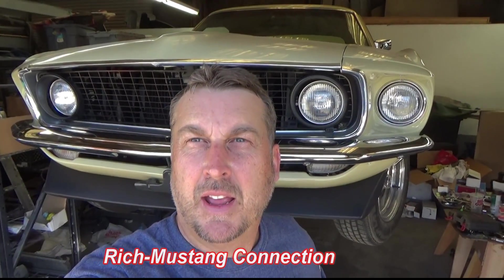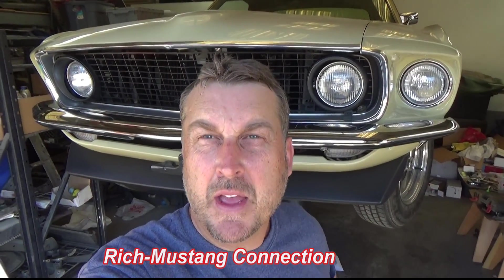Hey everybody, Rich with Mustang Connection. I've got an update on the New Lime — I wanted to show you this cool front air dam front spoiler from California Pony Cars. Check it out! Thanks for watching. I'll show you some other stuff too. It's getting close. Thanks a lot for watching, see y'all soon.